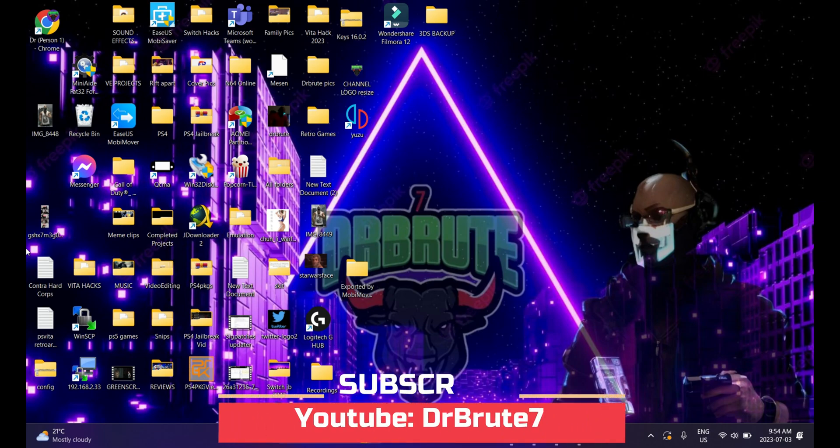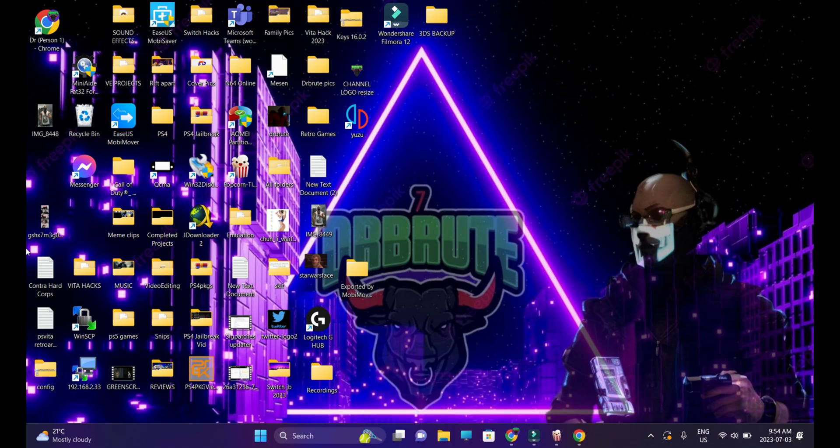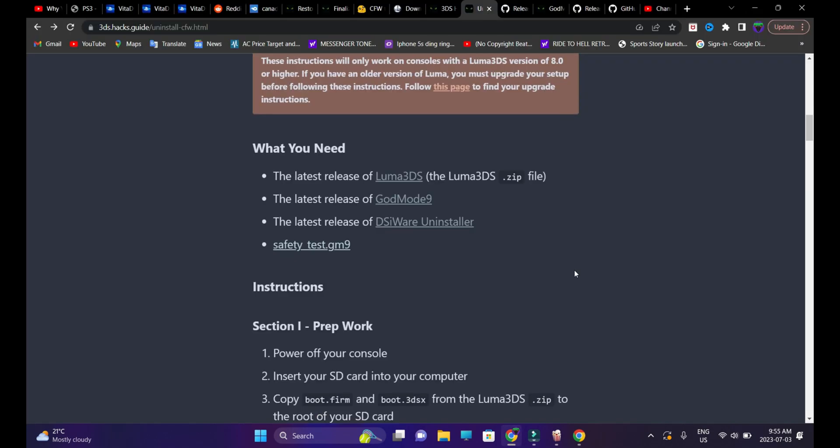What's going on guys, Dr. Brute7 signing in and back with another tutorial video. This time it's going to be about the 3DS custom firmware. On my last video I told you guys that I'll be showing you how to completely uninstall the custom firmware from your 3DS and 2DS's, wipe off anything related to custom firmware, homebrew, apps, unsigned codes, and restore it back to factory settings like out of the box. I'm obviously following the official guide — I'll be posting the link in the description.